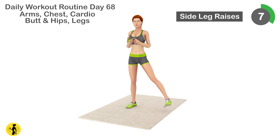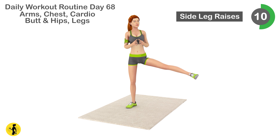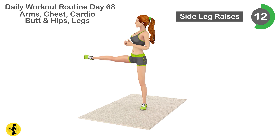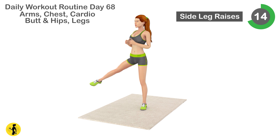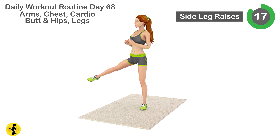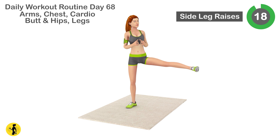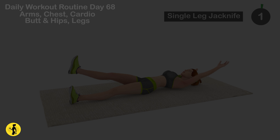Next is side leg raises. 1, 2, 3, 4, 5, 6, 7, 8, 9, 10, 11, 12, 13, 14, 15, 16, 17, 18, 19, 20. Relax. Timer for 20 seconds.